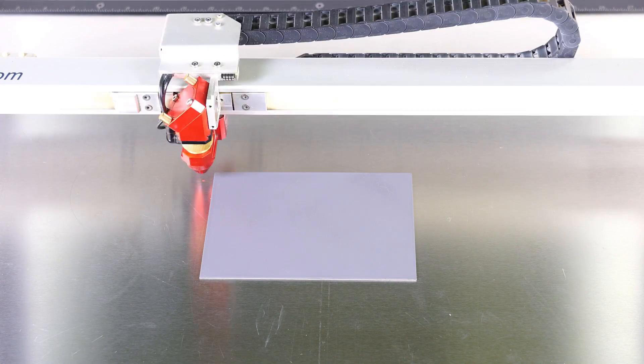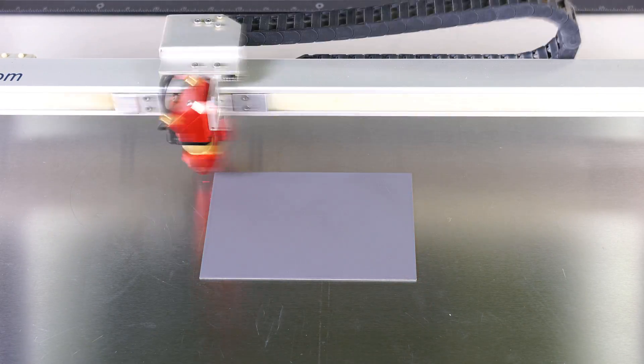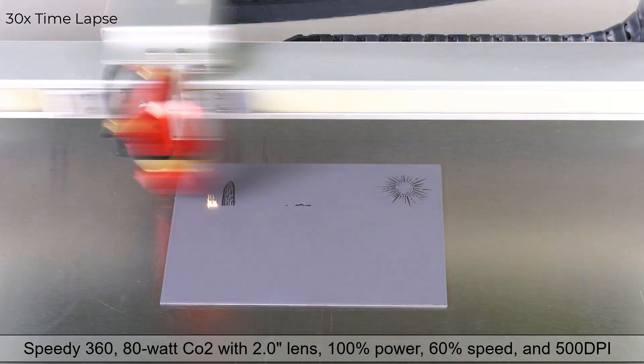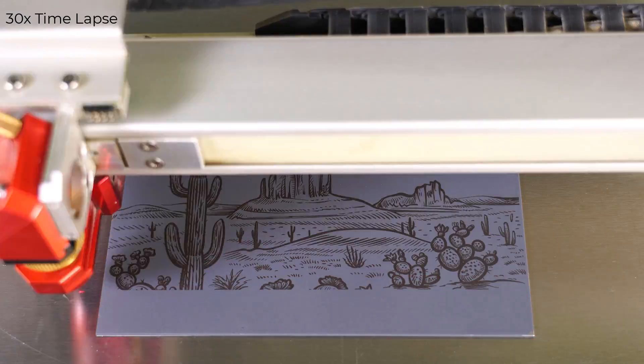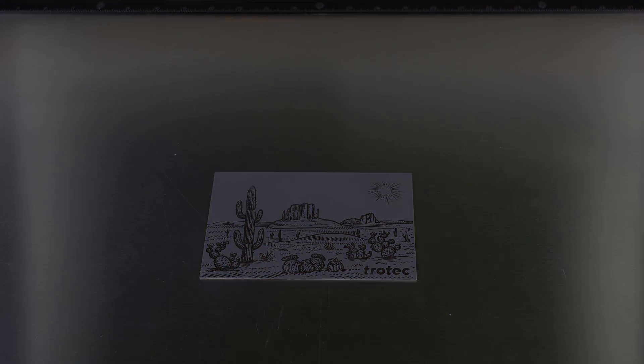Push the file to the laser and start the laser job. The laser can process metal marking compounds quickly. For this stainless steel example, running a Speedy 360 80-watt CO2 laser with a two-inch lens at 100% power, 60% speed, and 500 DPI. The laser will darken the compound, turning it black as it processes, creating a permanent glass-fused mark onto the surface of the metal.